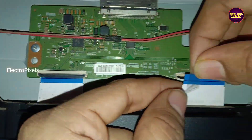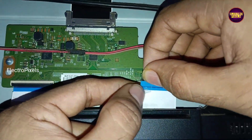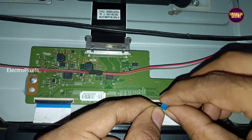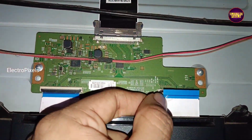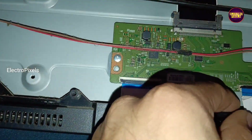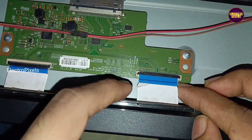If the picture is okay then do nothing; if the picture is not okay then repeat the process on the opposite side. If both sides of the panel are short then repair is not possible. After blocking the right side gate signals, the picture freezing complaint is now solved successfully.